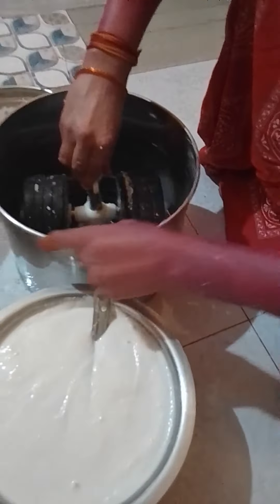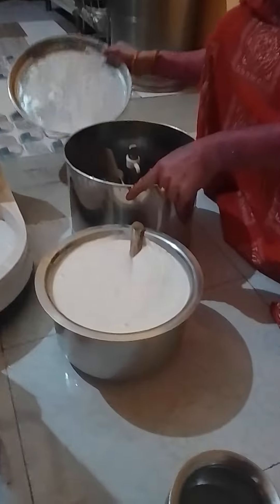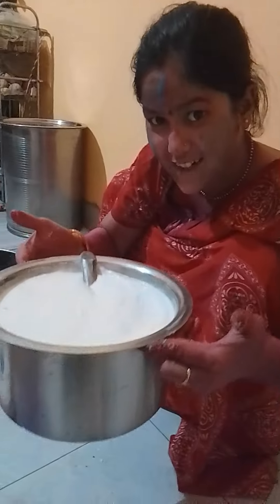This is a piece of paper. And now this piece of paper is made. And click.